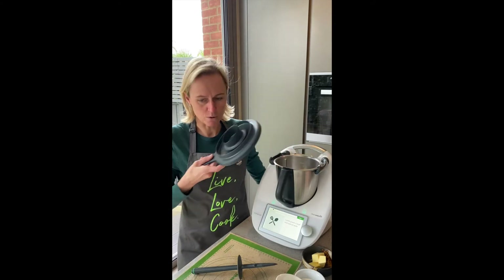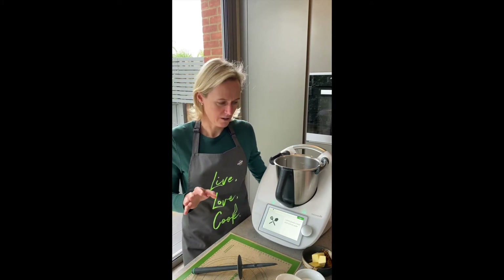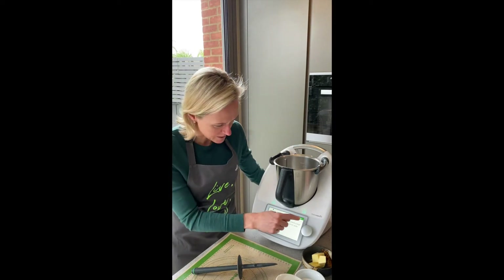So lightly grease a bowl. I'm actually going to do a quick proof in the oven at 50 degrees because I think that sort of saves the time. Or you could be greasing the bowl.